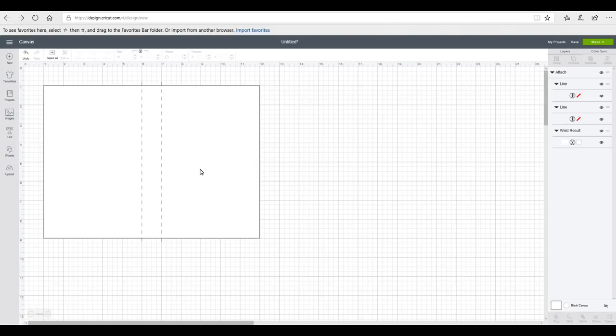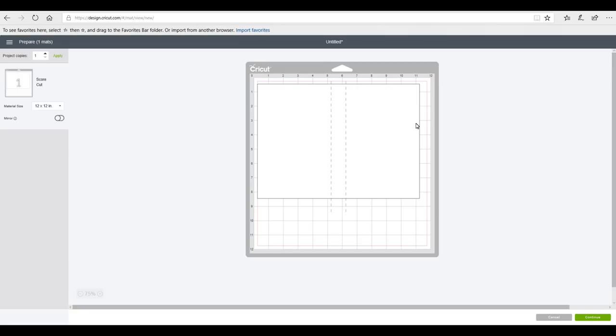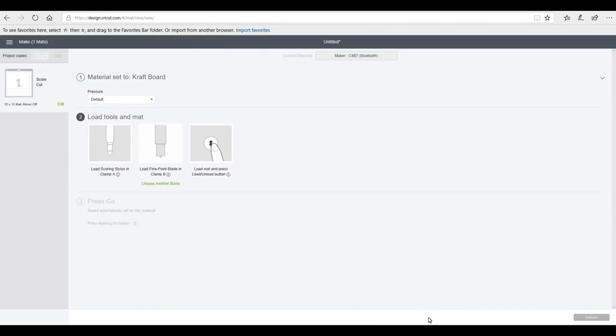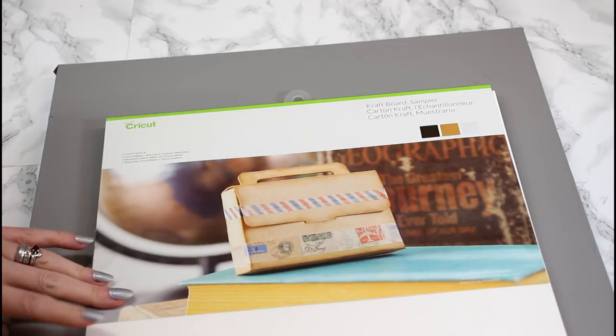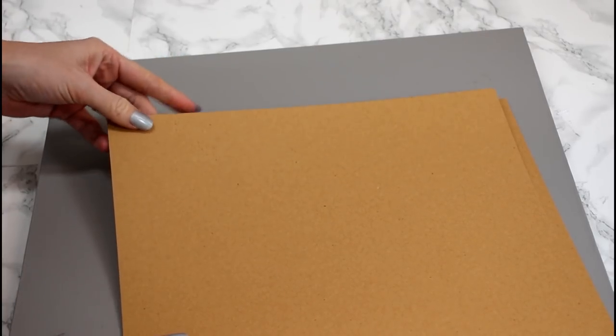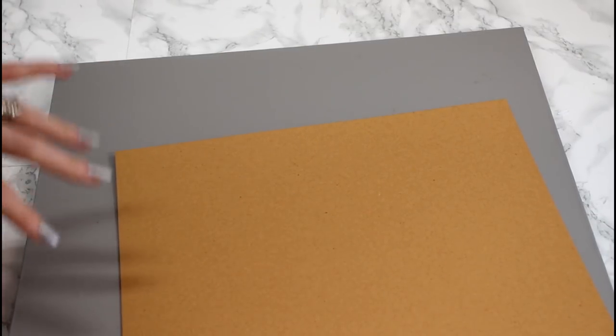I want to cut two of these out. I'm not going to duplicate it in the design or on my mat — I'm literally just going to cut two pieces of craft board. Going to 'Make It,' you can see it's telling us we're going to score and cut. We go to continue and it comes up — craft board is there, so I click on that and go to done. I've got my Cricut craft board here — this is the sampler pack, you get 30 pieces: 10 black, 10 natural, and 10 white, all 12 by 12. These are really sturdy — you'd get away with one layer, but I'm using two today to show how to reinforce with thinner card.